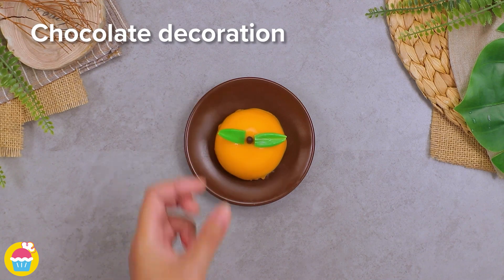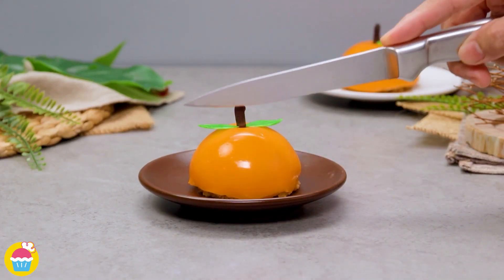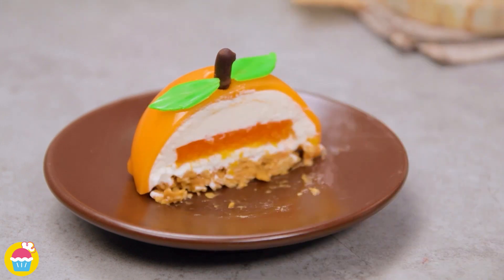And there you go — a very realistic looking orange mousse cake. Zingy. Tangy. Smooth. Delicious.